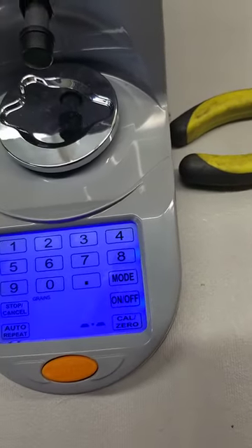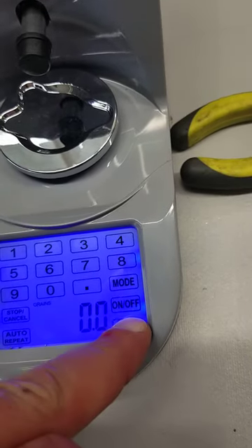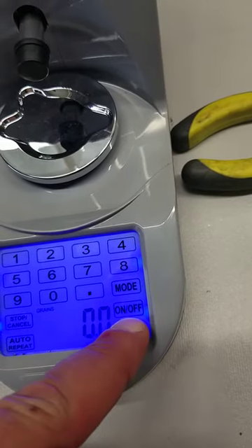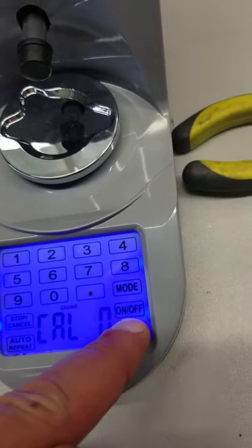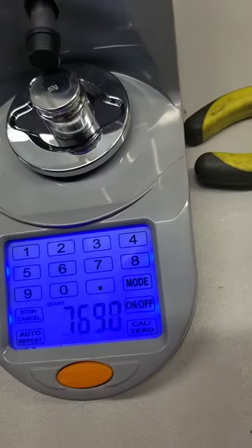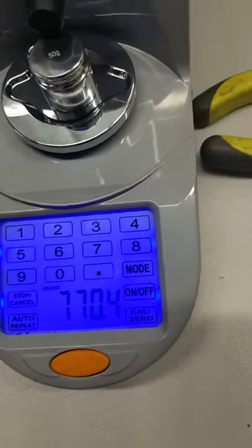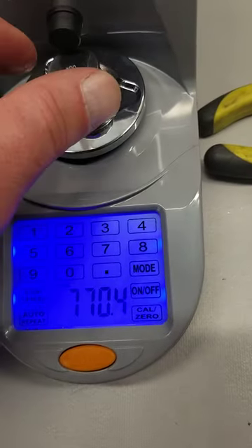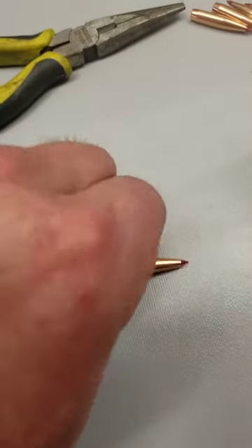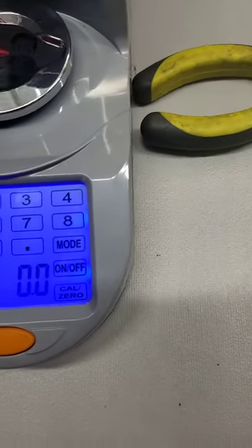Let me redo that. Okay, 770.5 — so it's reading a little light. I just weighed this bullet and it weighed 140.1 grains.